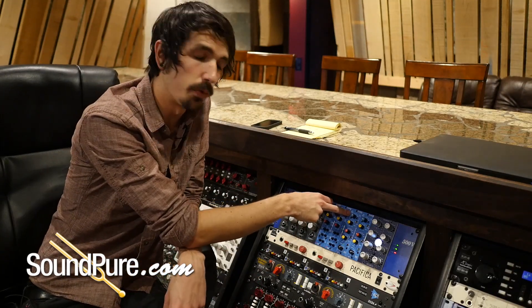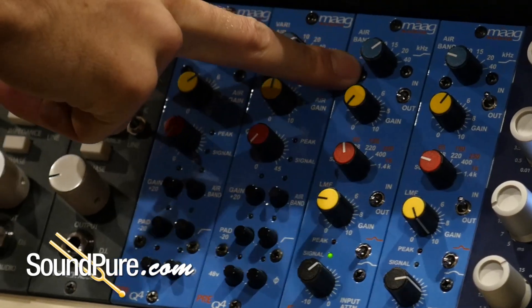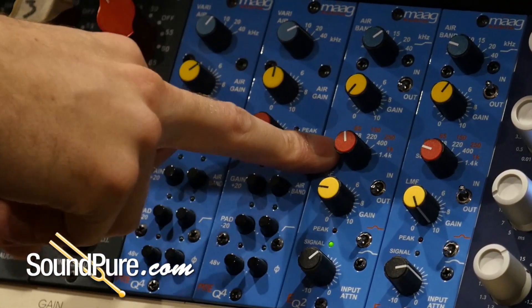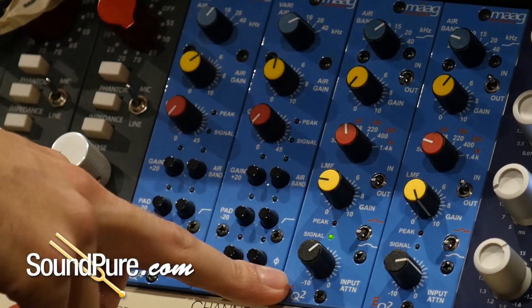Up top we've got our air band frequency selector, or our top frequencies. We've got the gain selection for that. Then we've got our low-mid frequency selector and the gain for that specific frequency band, and then an input attenuation.